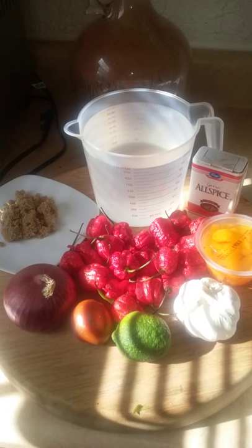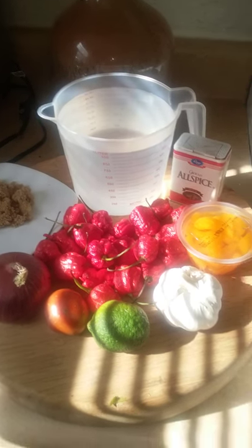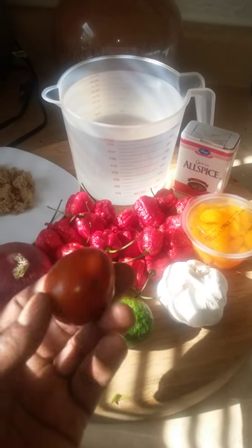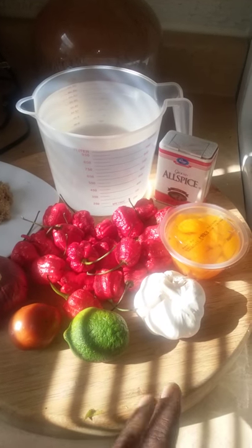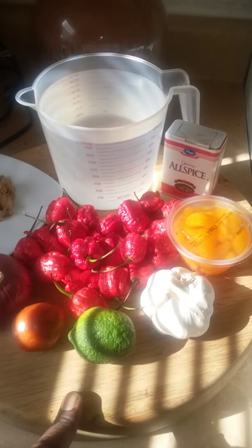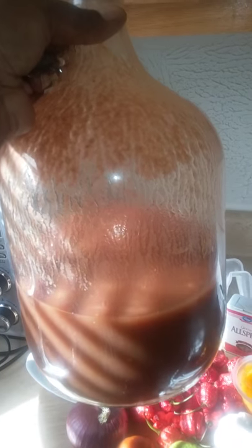Here are some of my ingredients. This right here is a small Japanese tomato — I think this is enough for this recipe. Brown sugar, lime juice, fresh garlic, mandarin oranges, allspice.